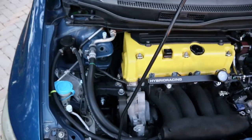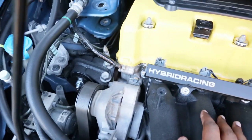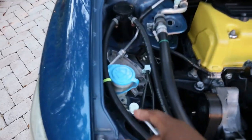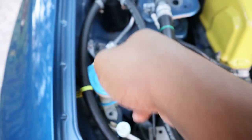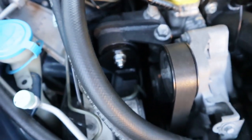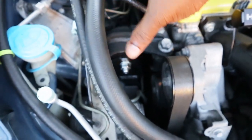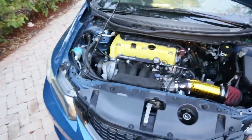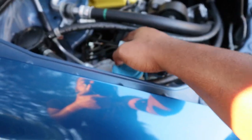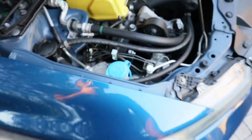Brand new day — yesterday got super dark so I couldn't finish. Here's the mount. Pretty simple install — really really simple. These bolts right here were 14s, not 16s or 17s. These two are 19s. The two bolts holding the bracket into the chassis are 17s. Just take all those bolts and nuts out and the mount comes out pretty easy. You do have to get the ABS lines kind of out of the way — I used my pry bar to move them aside.